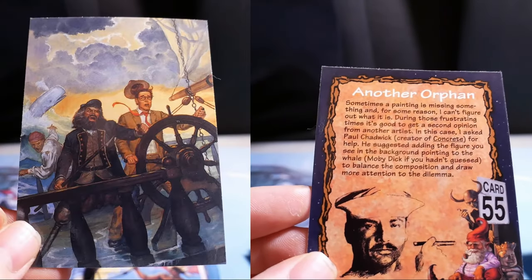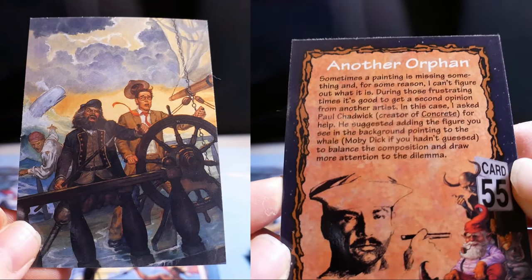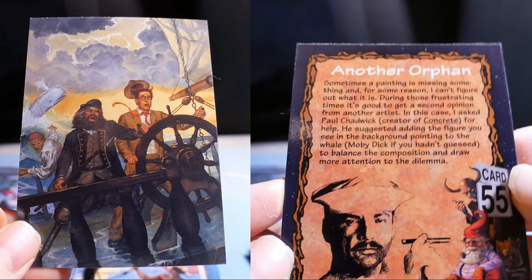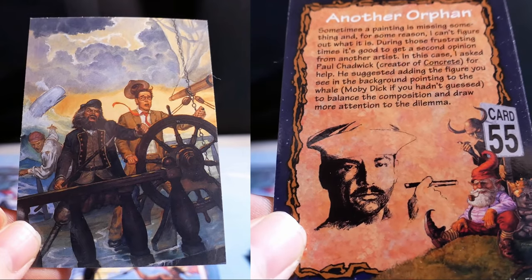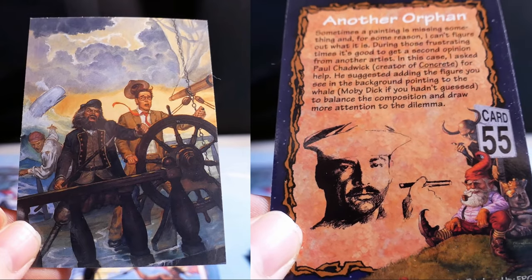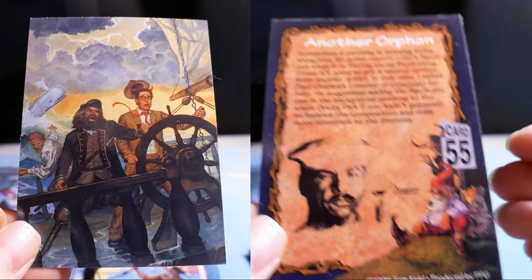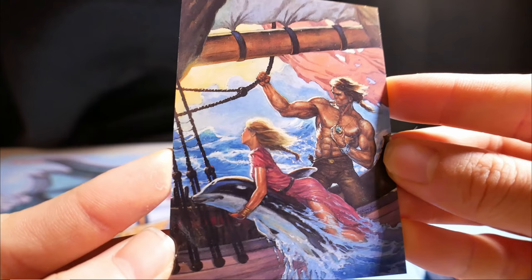Another Orphan. Sometimes a painting is missing something and I can't figure out what it is. During those frustrating times, it's good to get a second opinion from another artist. In this case, I asked Paul Chadwick for help. He suggested adding the figure you see in the background — painting to the whale, Moby Dick if you hadn't guessed — to balance the composition and draw more attention to the dilemma.